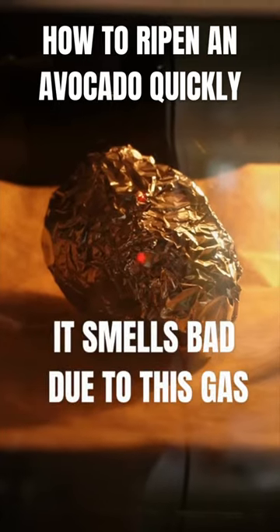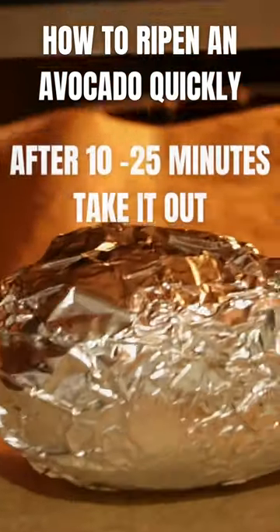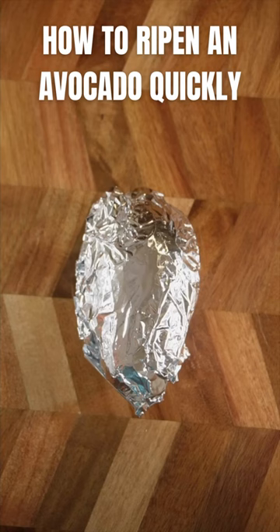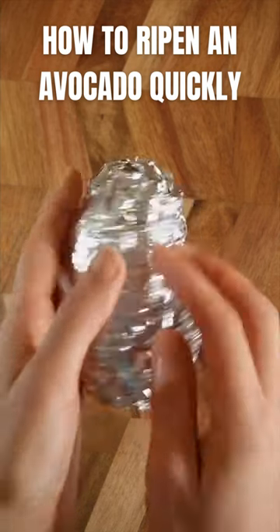Warming the avocado gently releases gas that surrounds the space of the ripening process. After 10 minutes, take it out and leave it to cool down. You might need to leave it in the oven for longer depending on how hard it was — it totally took 25 minutes. My avocado was really hard.